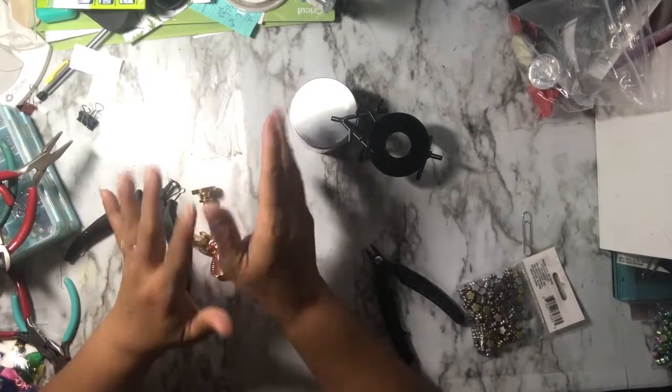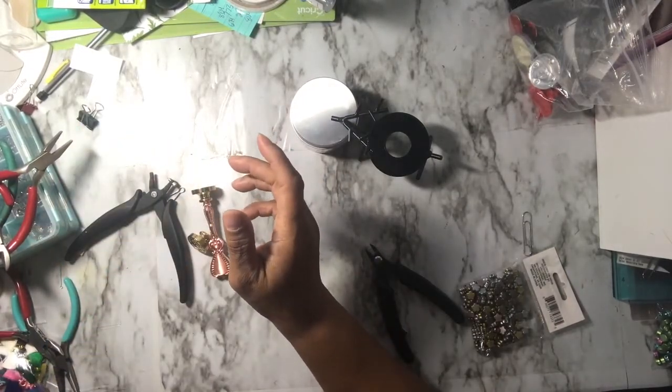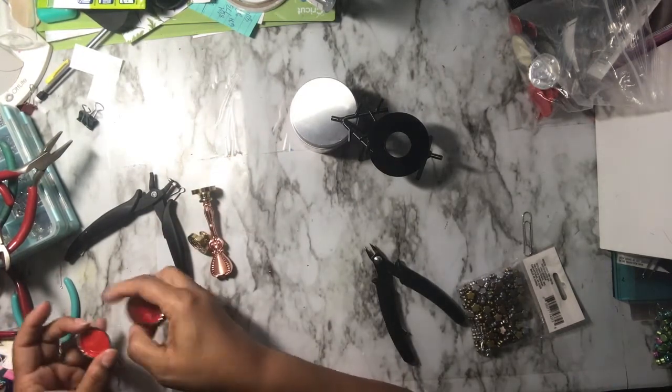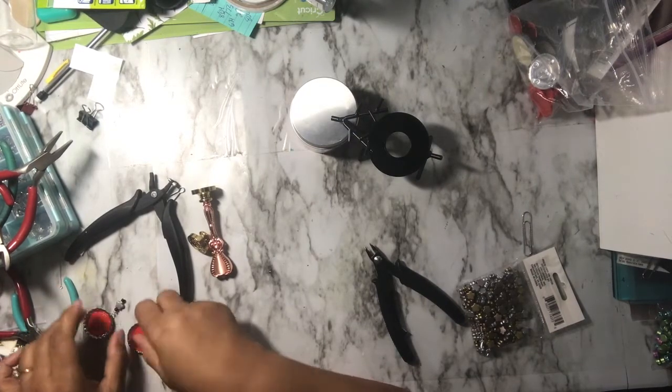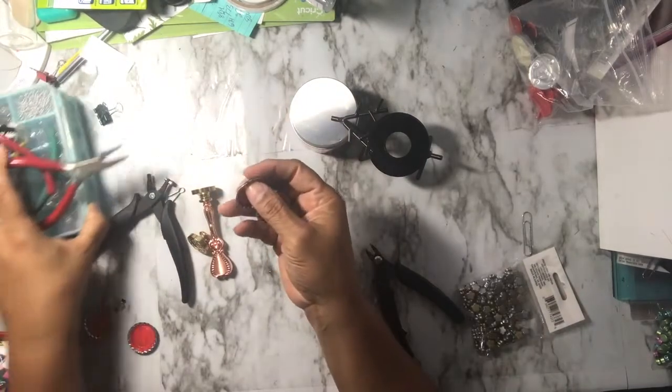Something I wanted to try was playing around using bottle caps — some old ones I bought a while back from Michaels. I played around trying to figure it out because it took me a while, specifically because of the amount of wax. So these here are a couple of fails.